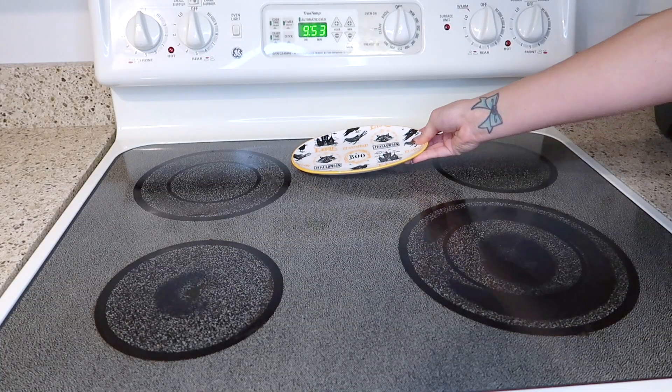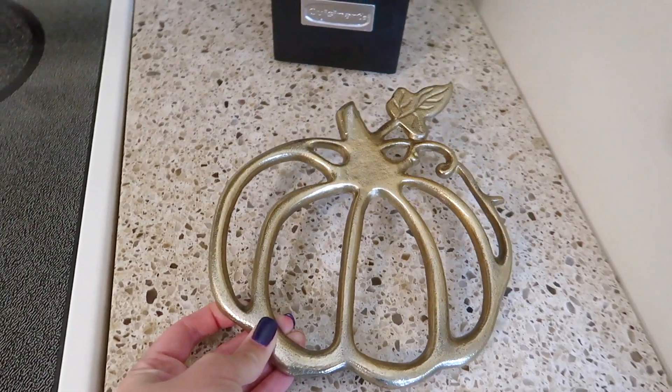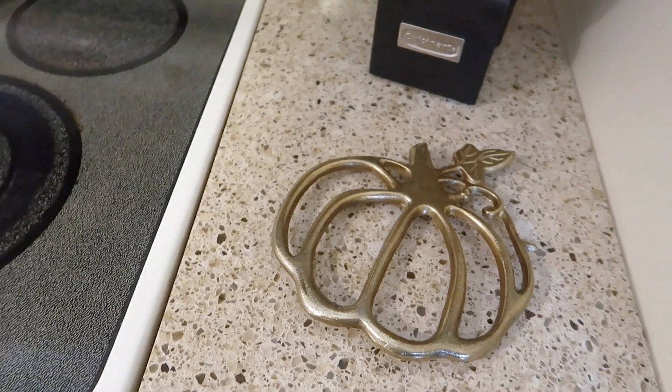Over on my stove I am adding this little Halloween tray for a spoon rest, and I got this gold pumpkin trivet at Target this year. I think this is so pretty.